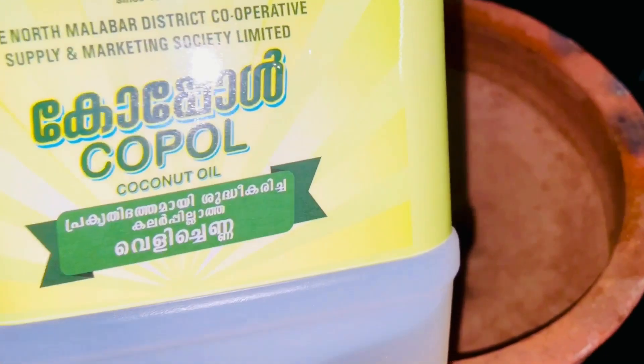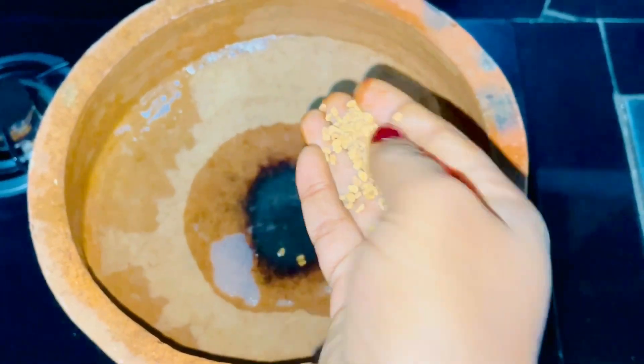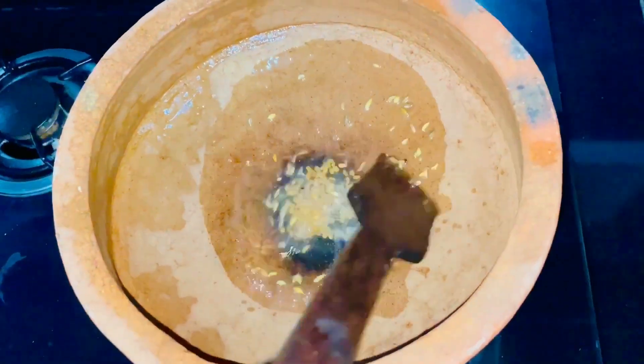Next, I am going to cut the fish. It doesn't have a bone — I am going to cut the fish for today's recipe.